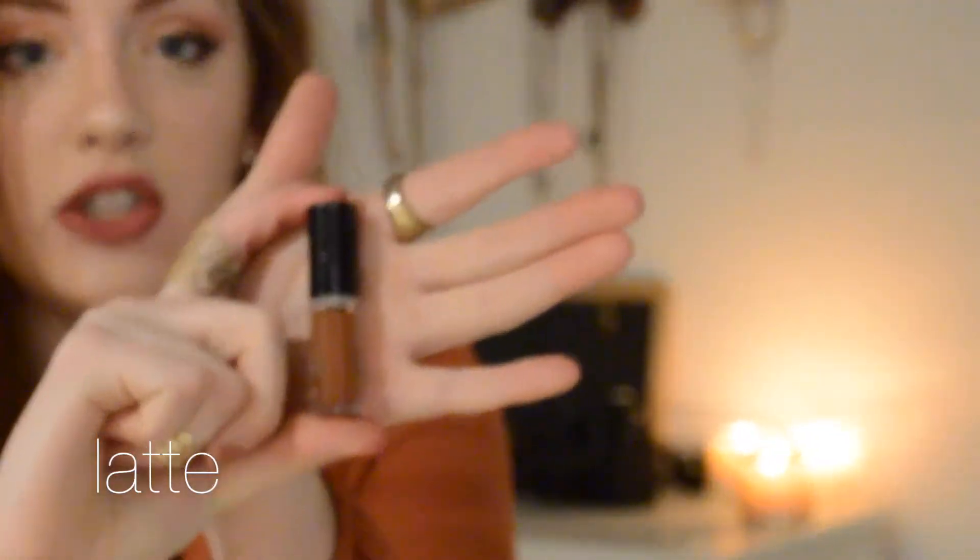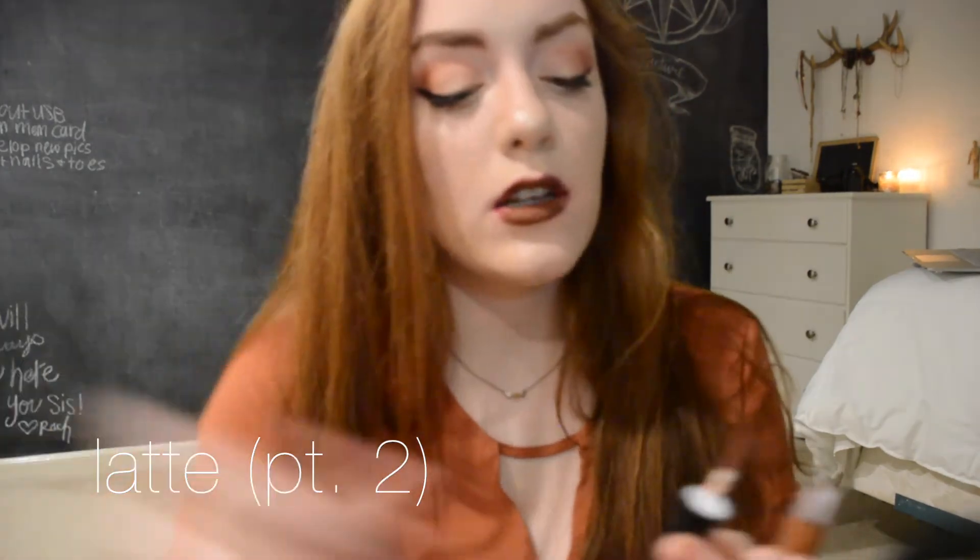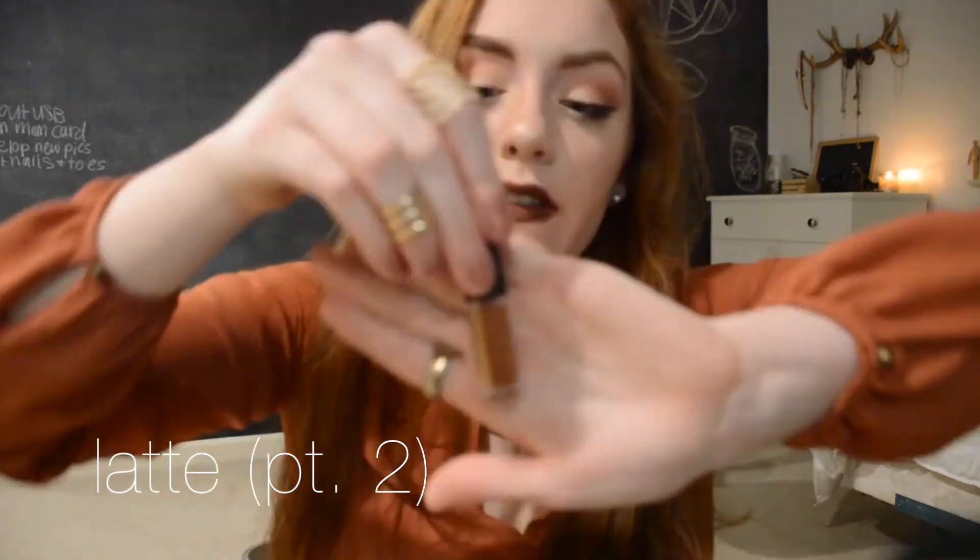The last one in the purple set is called Latte, and it is a brown lippy that looks super dark compared to my skin. My camera died and I didn't get to record the last part, which is super disappointing, so I'm just going to go ahead and try it like this. It's definitely a little bit harder to get in the corners than the other ones, as it is kind of dark. It's the darkest lippy in the set. With practice, all things are possible.